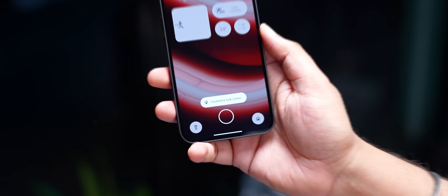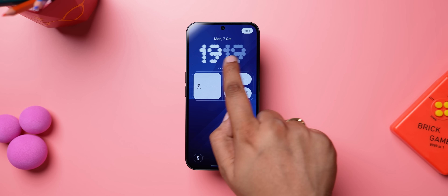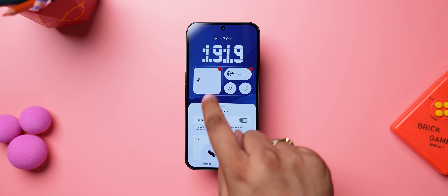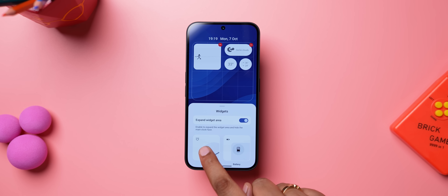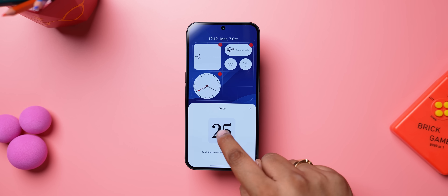Moving on to the lock screen changes in Nothing OS 3 — you can now long press to directly customize the lock screen, and notice the new clock styles: there are five new options, and some look really cool. You can tap on widgets to change them, and there's an option for an expanded widget area which removes the clock from the top but lets you add any widget, so you can create your own custom lock screen.